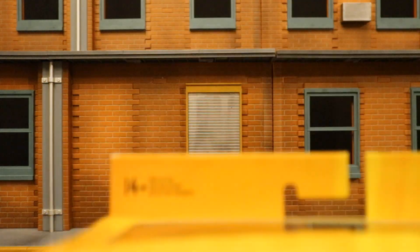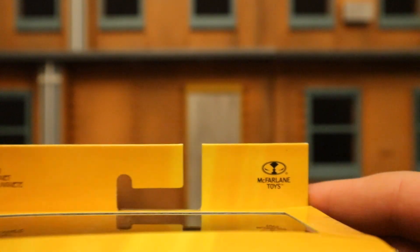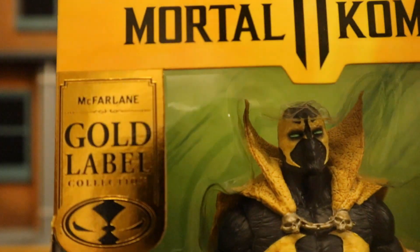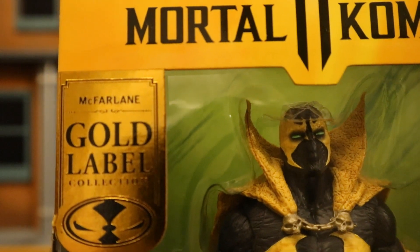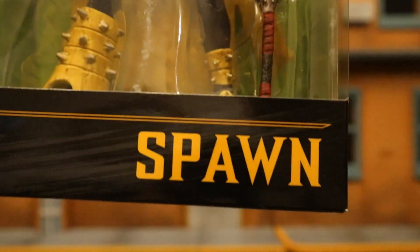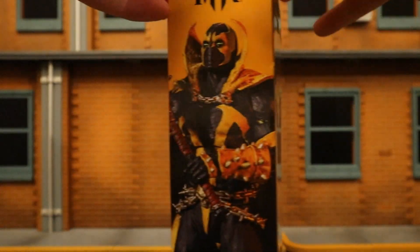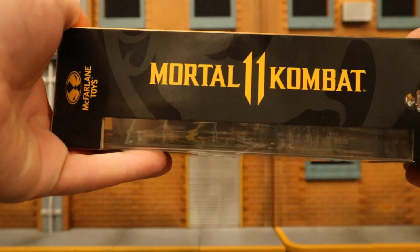As you can see at the top, 14 points of articulation. McFarlane Toys, got the Spawn logo there, Mortal Kombat 11. This is a McFarlane Gold Label edition. In America, the Gold Label edition figures are available at Walmart; in Canada, they're available at Toys R Us. Spawn at the bottom, there's a bunch of credits.